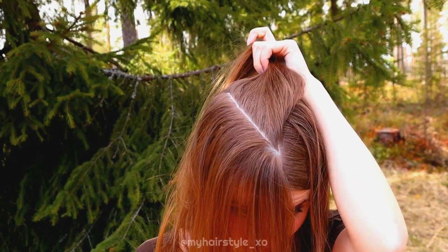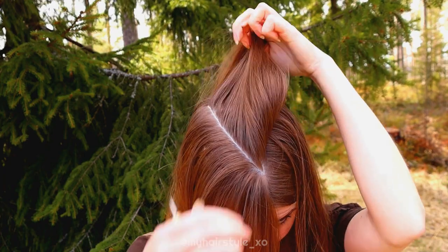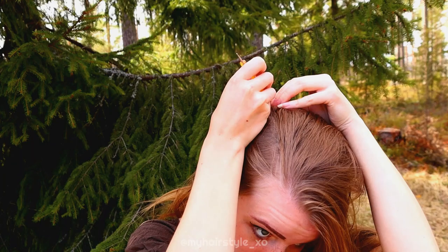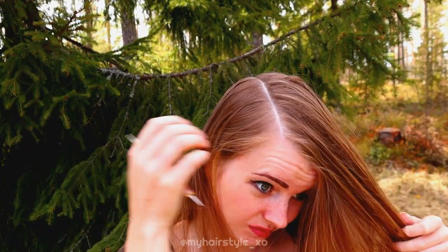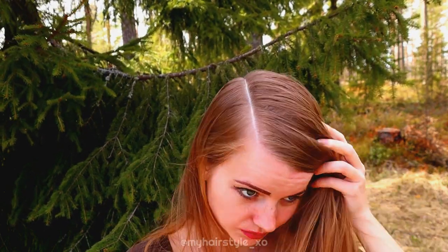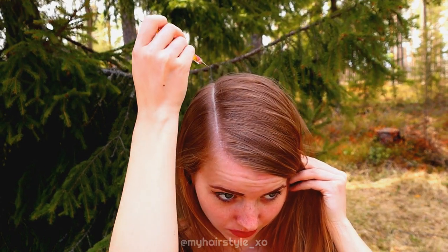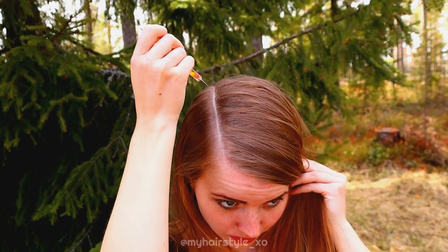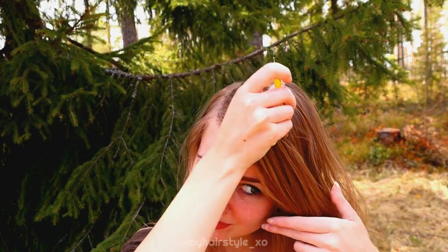Remember that you can always fix the part line afterwards if it's not good enough. When I do curvy partings, I think the most important thing is that you can imagine the path you will draw. Before actually doing it, imagine the path — you can also use practice strokes. When the movement is familiar to your hand, it will turn out easily.